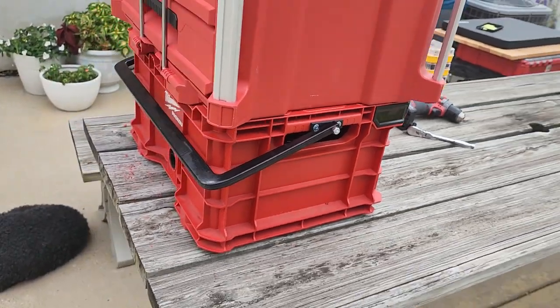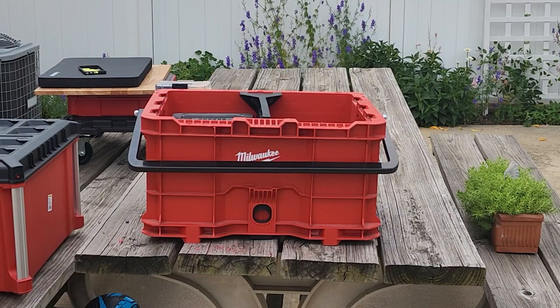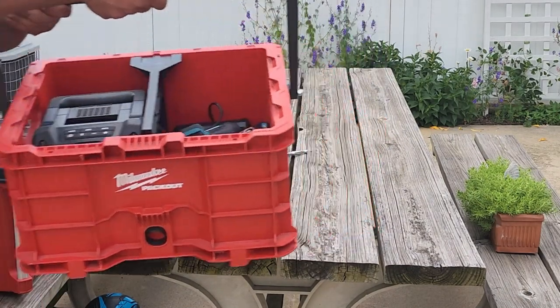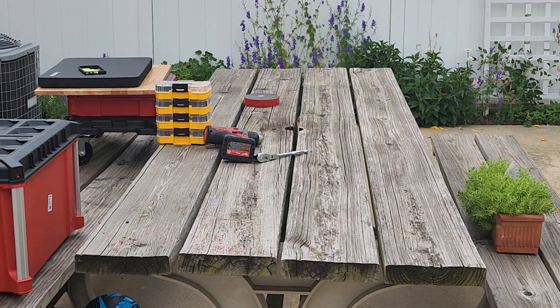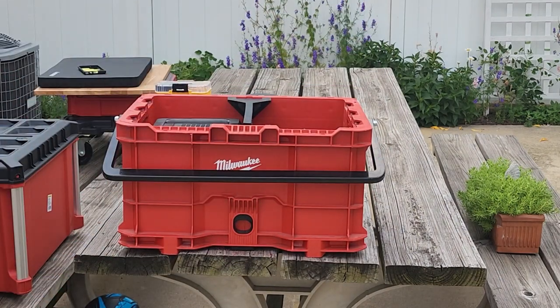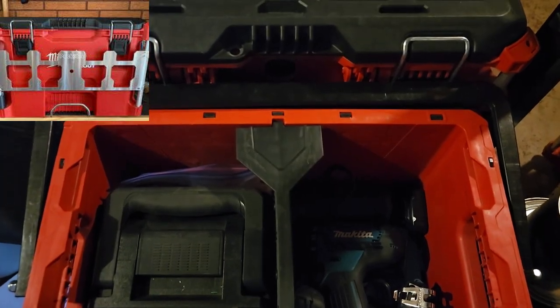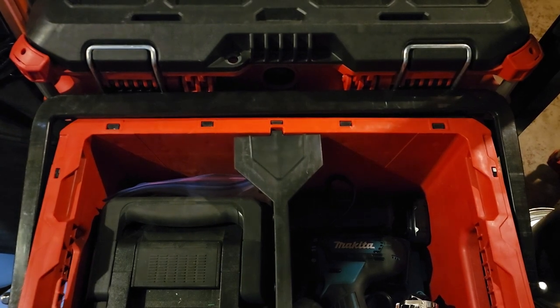Milwaukee should actually be introducing this, but I have to thank Stack Smarter. I don't know who they are, but thank you — this has changed my life and it saves my back, which is why it saved my life. I've got a bad back; it hurts every day. I also have a Joey, which is another attachment that goes on my Packout, and this stacks right on top of it with zero issue.